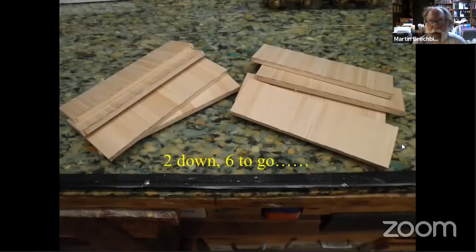Last week I showed you this stack of blanks to get started with. I've used two of them. I've got six more to go. I'll probably build six more of these before I even get done with the six that are left. I know I've done that at least twice since I took this picture, but we'll use two more tonight.